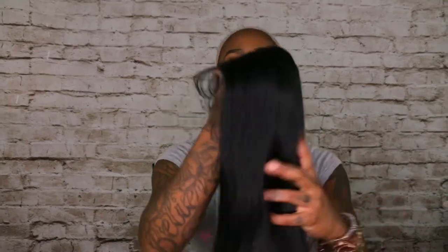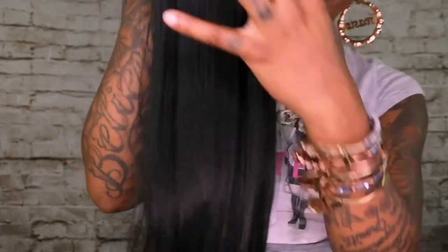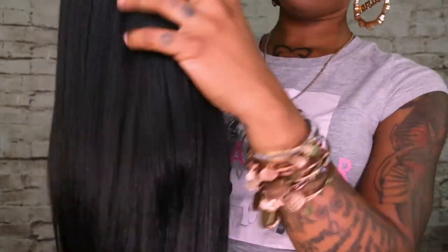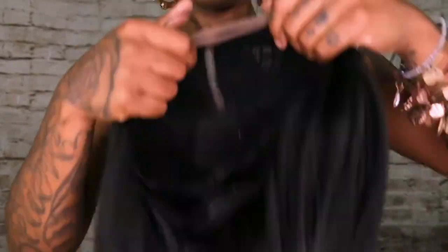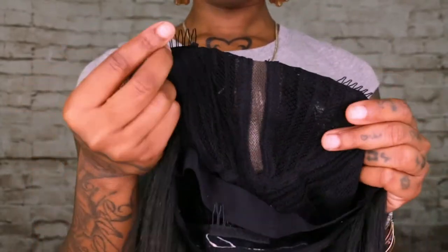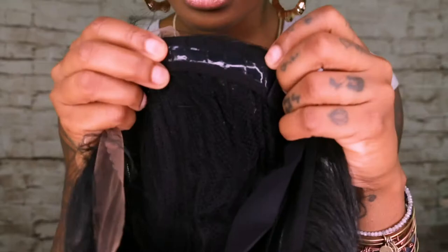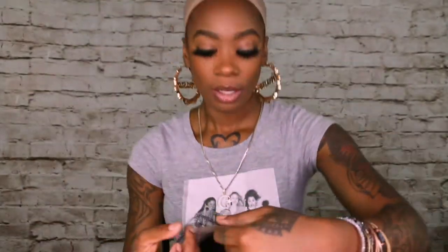Here's the texture — I'm running my fingers through it. It's nice and soft. It does have like a yakky human feel to it; it doesn't give me plastic fiber vibes. The cap is really soft and really lightweight, it's stretchy. It has two tuck combs in the front, one in the back, there is an elastic band, and my absolute favorite — silicone — so it's sticking. And this is the lace on it.